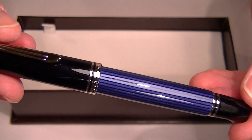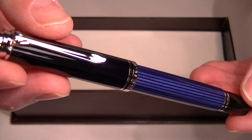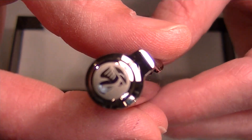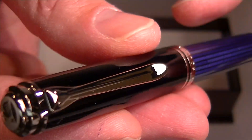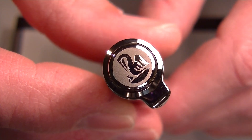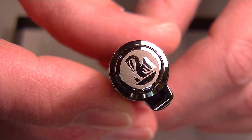This is the Pelican Suverin 605 rollerball pen. It comes with chrome colored accents. You can see the chrome Pelican bill clip on the pen and the chrome medallion on the top with the Pelican logo.